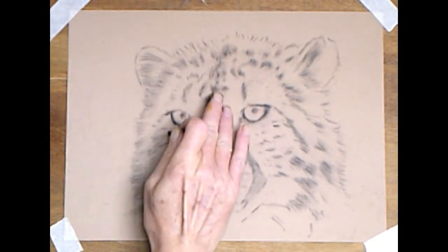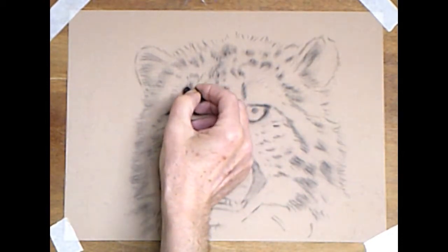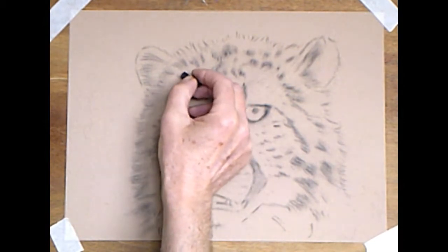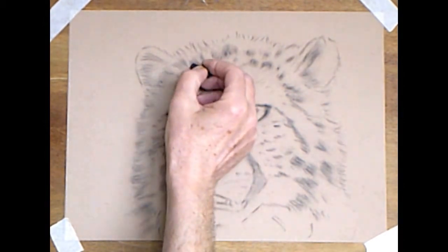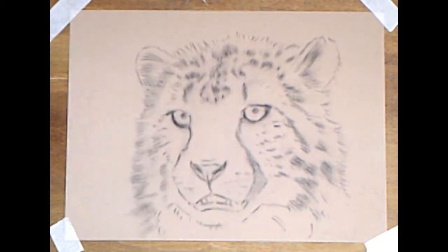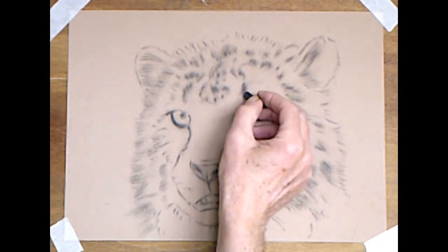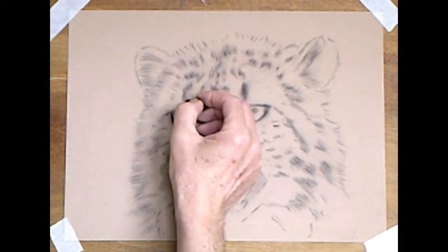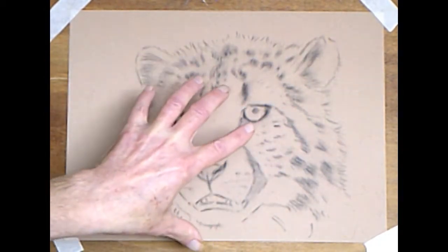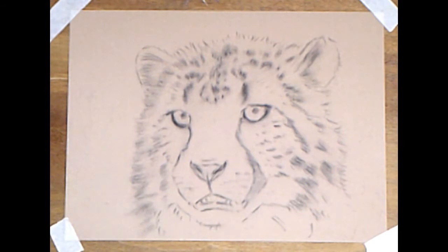The fur on the forehead is short but going upwards. At this stage, when you start to rub your marks, you'll get a little bit of grey tone in and around those spots, which is useful. Start to add tonal values as well at this early stage. Don't be afraid of doing a really good rub now and again. Make the markings slightly darker, slightly heavier as we come to the facial area.